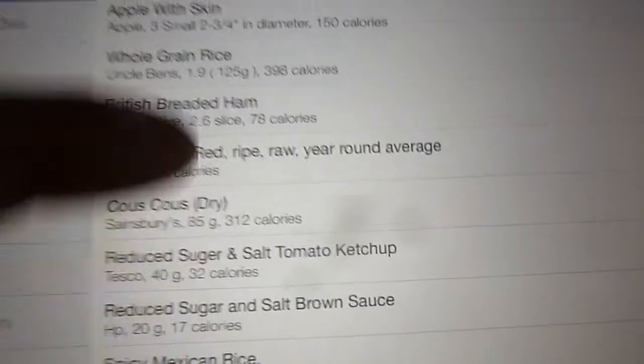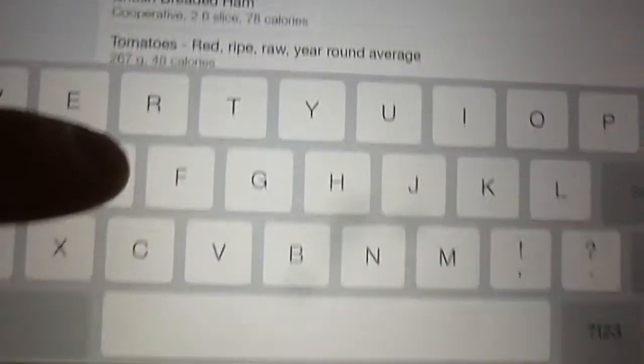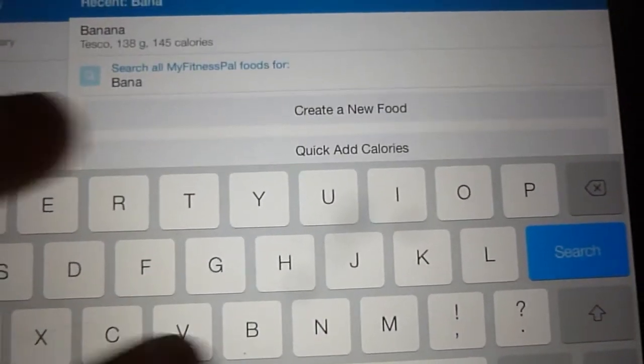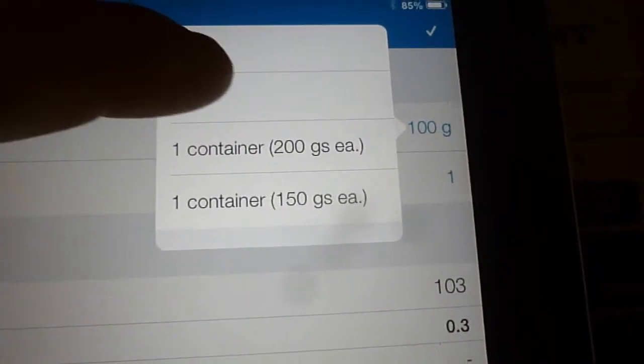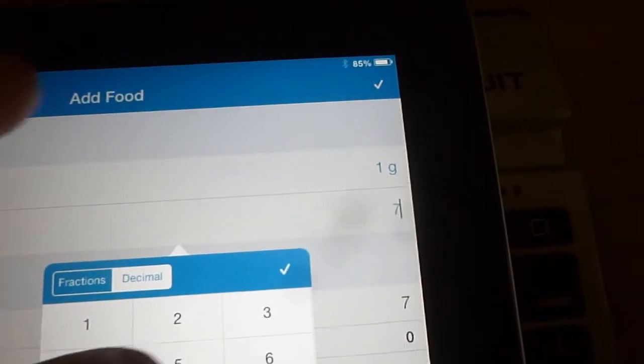Here I'm showing you how you input food. I pressed breakfast, then I'm going to type in a certain food — banana in this case. You press search and then you see lots of different results, so you pick the one that's best for you. It says 100 grams, so I press one gram and then once I weigh out the banana — say it's 65 grams — I put in that number. Here the banana weighed 75 grams, close enough. Once you've done that, check that it's all okay.